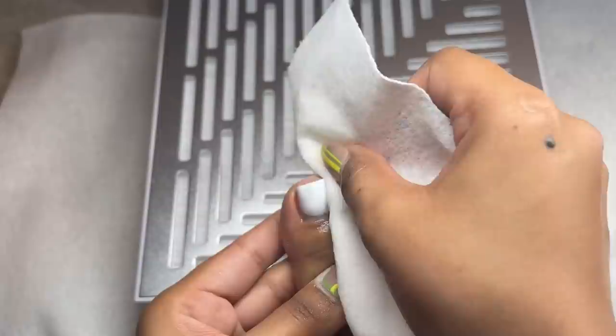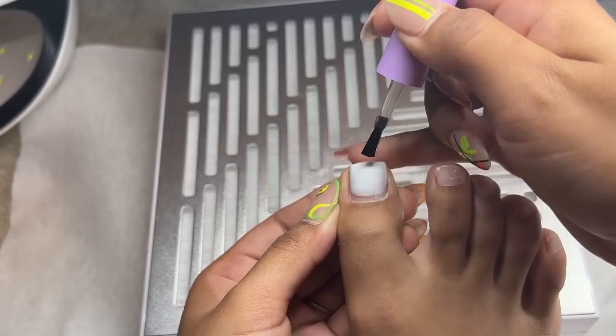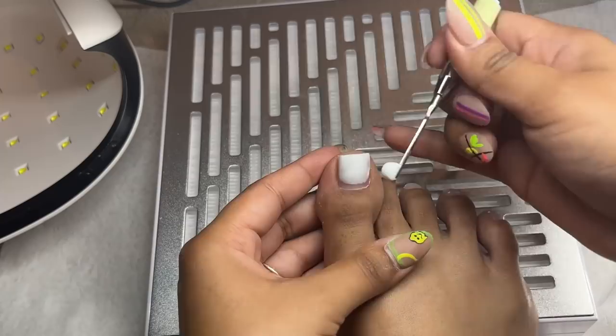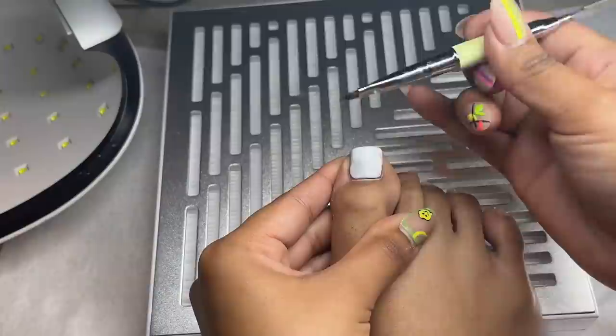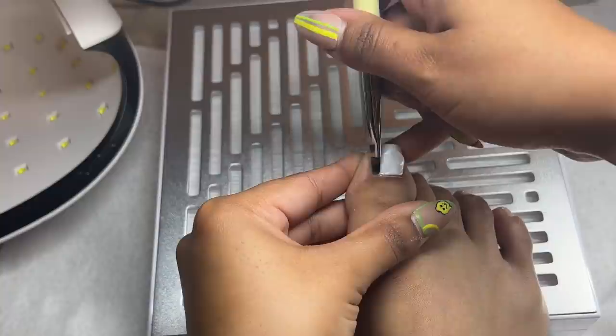I'm using a paper towel and some alcohol to clean the surface of my toenails and dehydrate the nail — it serves the same purpose as my Young Nails swipe. I'm using a poly gel applicator and brush from MacArt, from one of their kits — super cute, I'll link it below. I'm applying the base gel from the same kit to my big toe, curing that for a minute, then going in with white poly gel from MacArt. I use the base gel as my slip solution — it's the best in my opinion.